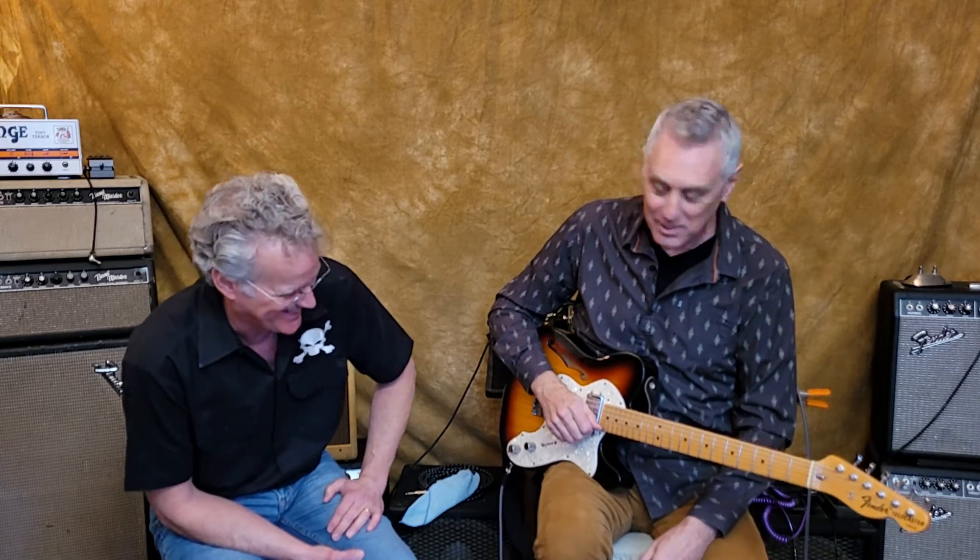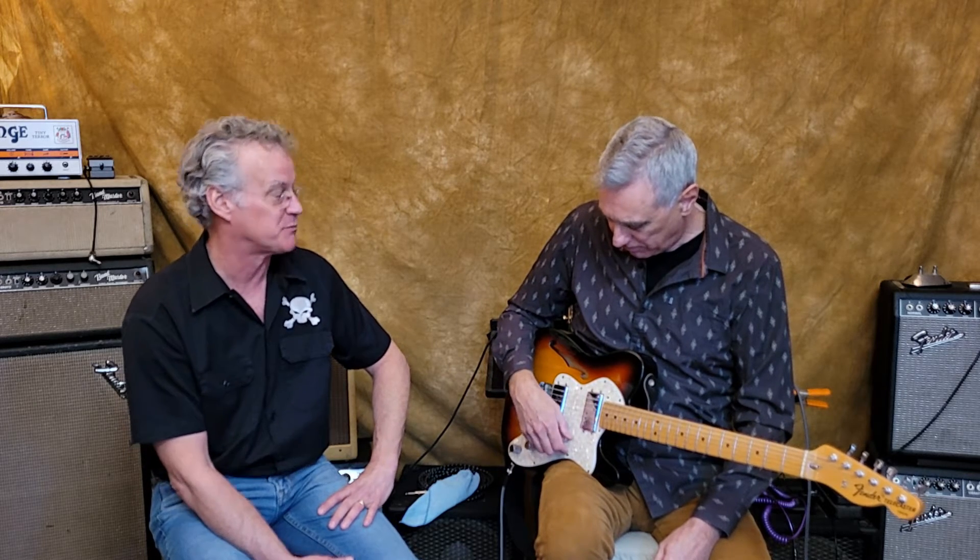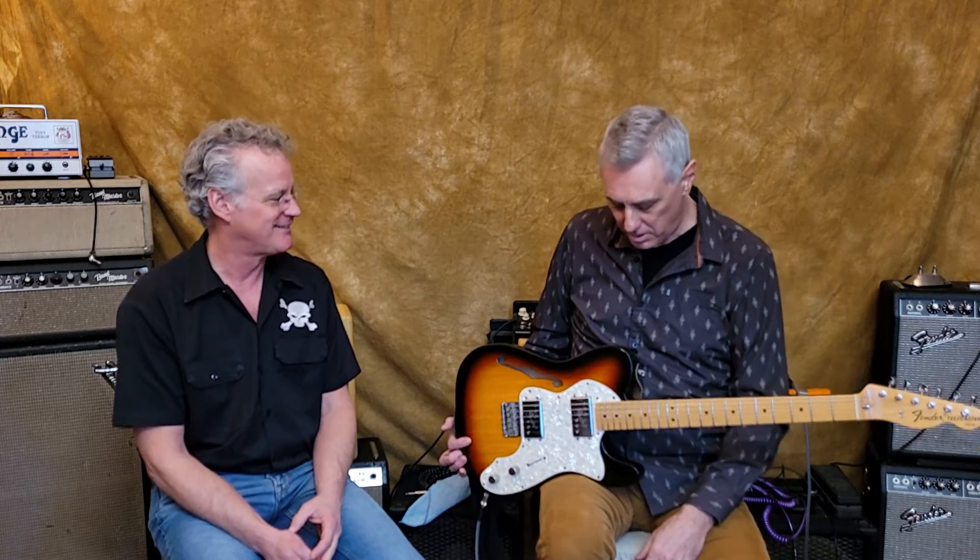The point is: it'll rock, it'll jazz, it'll swing, it'll country — it'll do anything. It's a really versatile guitar and very comfortable to play. It's balanced, it's small, it looks good. What else can you say?